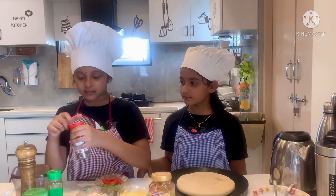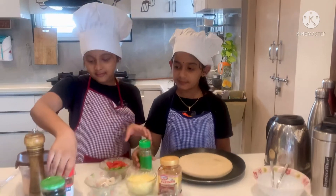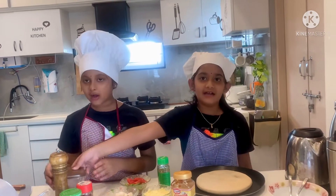We add cheese. We place oregano and peppers and salt.